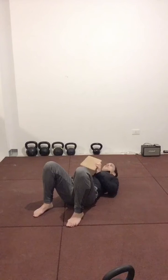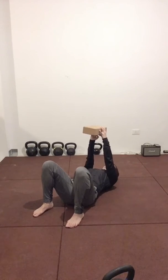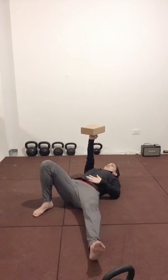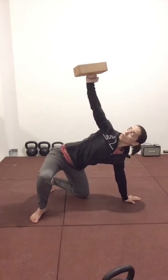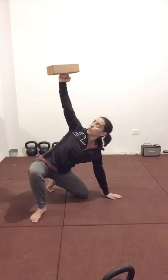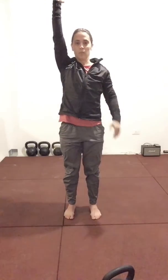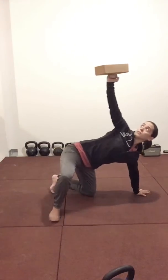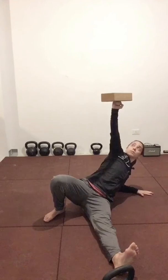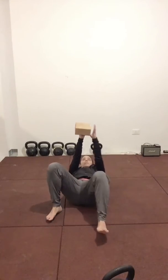Getting into the starting position, we're going to make a fist and place the object on top. Keeping your eye on the object and moving slowly through the Turkish get-up movement without dropping the object. If you do drop the object, pick it up and start from the beginning again. Get a lot of practice with this. Get comfortable with it. Get confident with it.